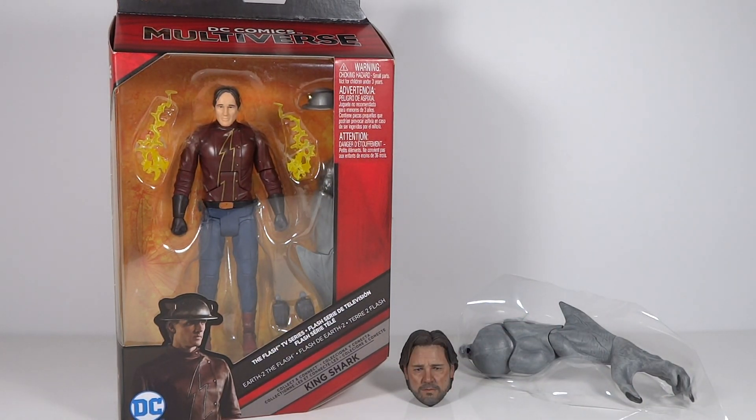However, this Jay Garrick figure I just don't think looks very good. The costume looks alright, but the head sculpt looks god-awful — it really has no resemblance to the actor whatsoever. So I'm not too interested in this figure; I might even sell it. But I'm, of course, incredibly excited for that Build-A-Figure piece. We'll definitely be doing a review of King Shark coming up soon. I'm very excited to have him complete now — it's taken so long, it feels like.